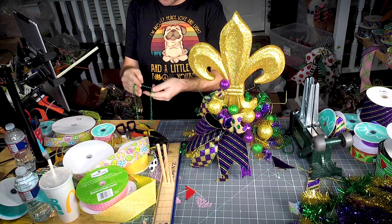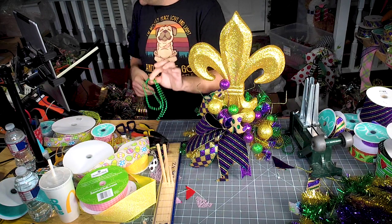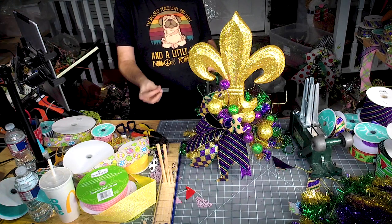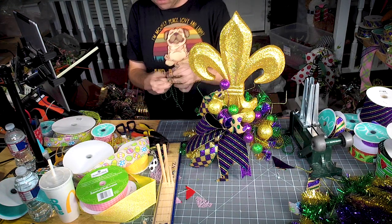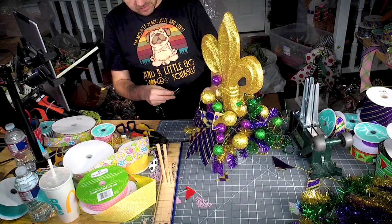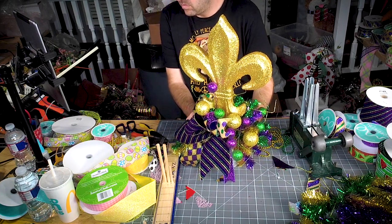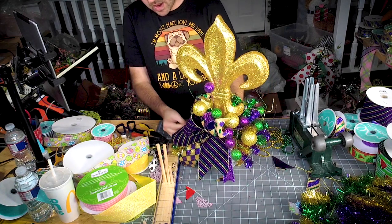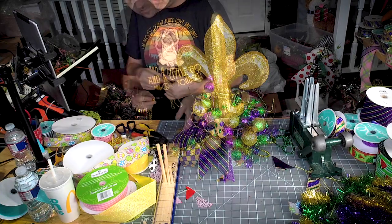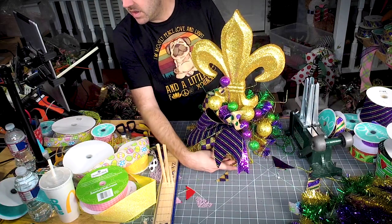If you wanted to add Mardi Gras beads, you could take them and then take a floral pin — it's like a little U-pin. Then we can just put that little U-pin right into the styrofoam and let those beads hang down in the front of your bucket, just to give a little bit of character in there.